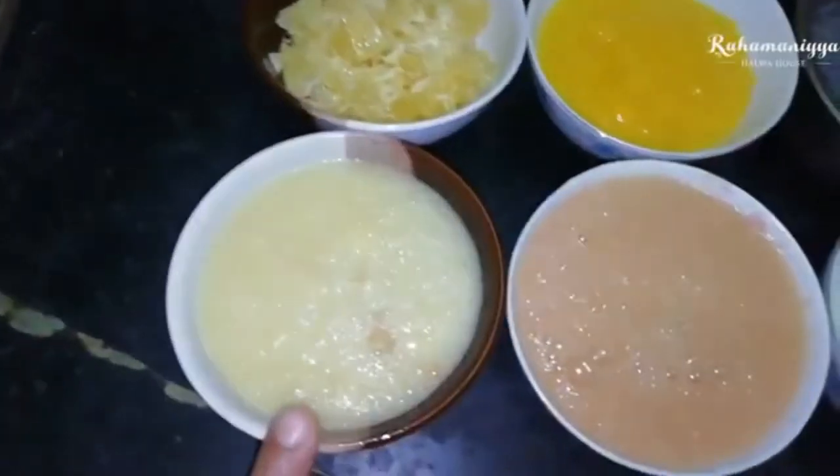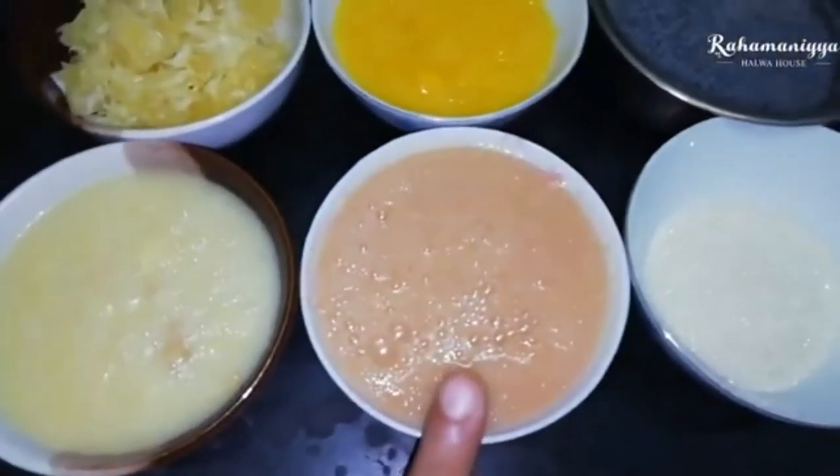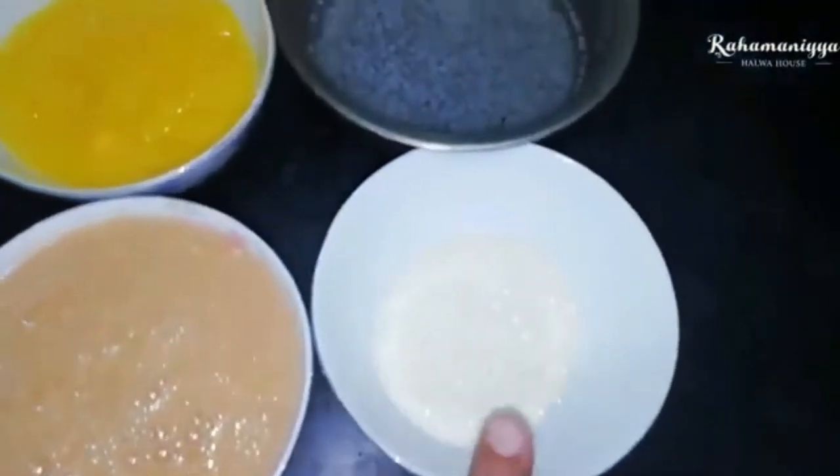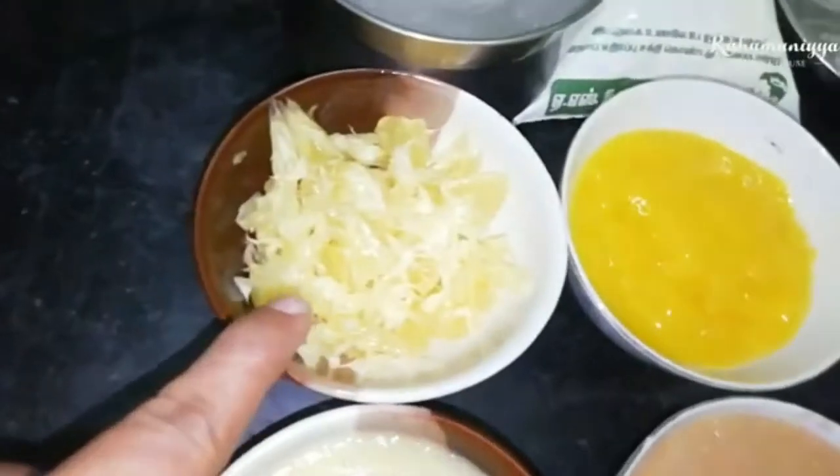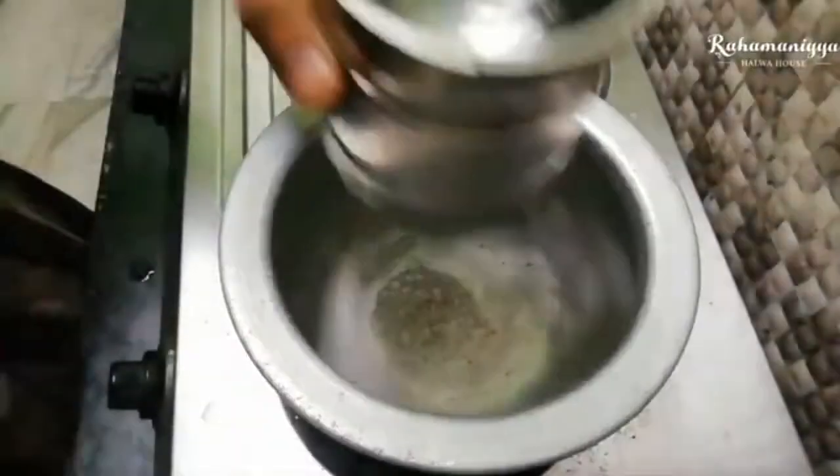I'm taking jackfruit, pomegranate, sugar, basil seed, mango, fresh lime pulp, almond gum, milk, and china grass — that is called agar agar.